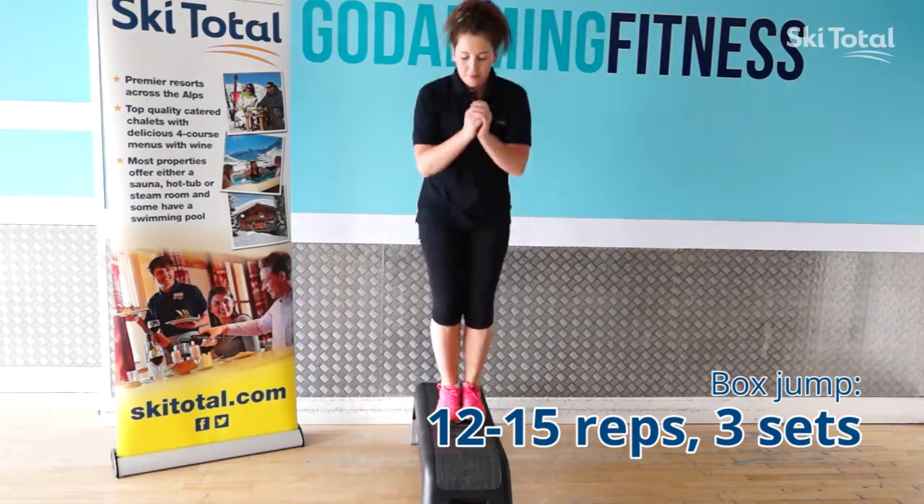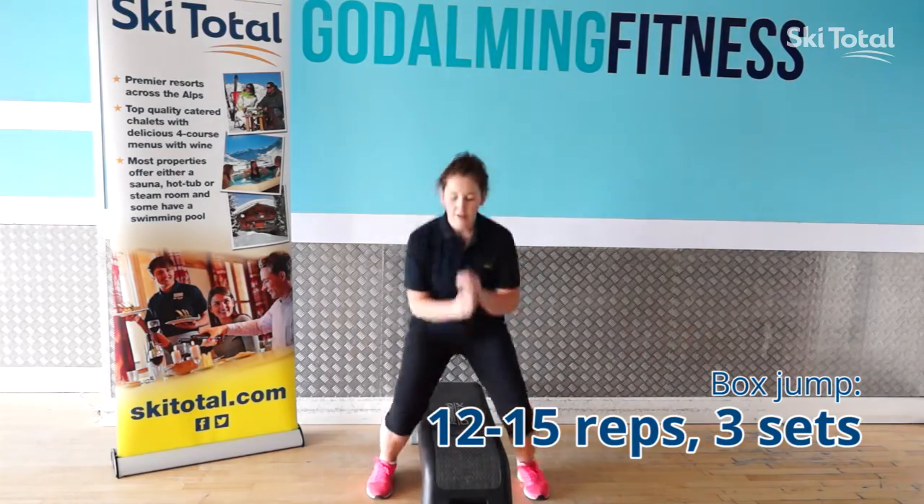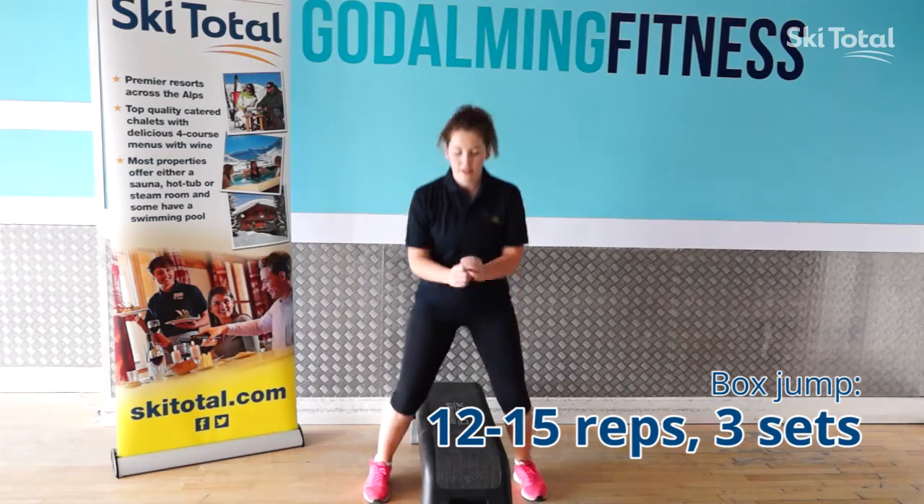The progression of bunny hops is box jumps, driving up through the heels, trying to land nice and soft on the bench and on the floor.